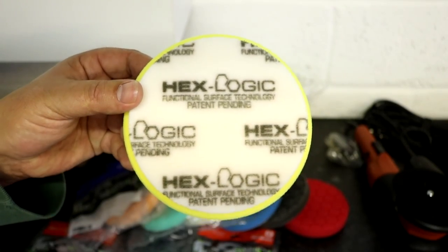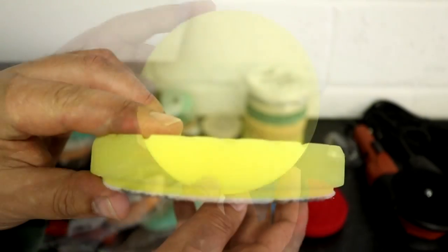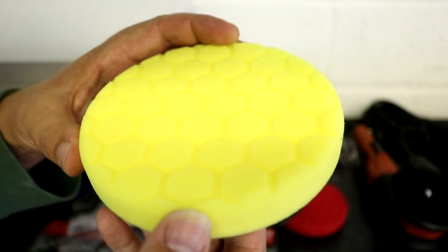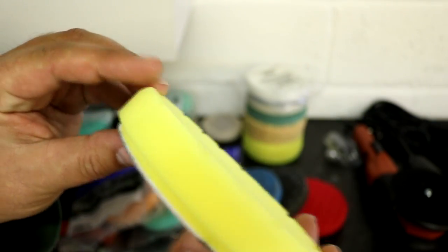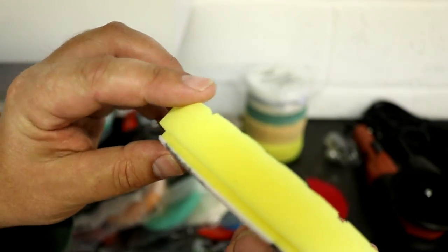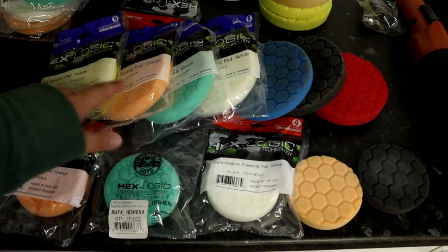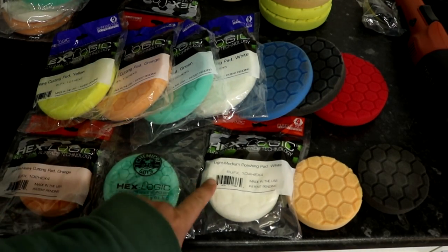The main reason I recommend these pads — and I think they're really good for when you're starting out — is not the price, and not anything to do with the fancy hex logic design, which is supposed to help with cooling and reduce sling but doesn't make that much difference really. The main reason I recommend them is the range available. It's quite complex at first: you've got all these different colours — red, black, blue, white, green, orange, yellow.